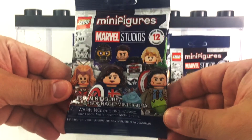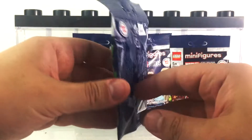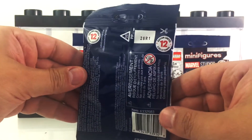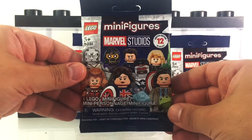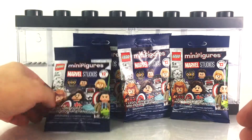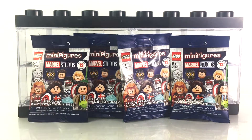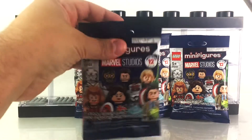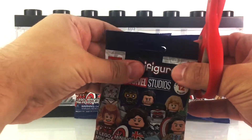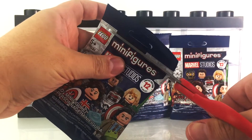Here's a look at some of the characters that could be offered. I'm hoping they didn't send me any duplicates, but we're going to find out together. So now we're going to take a look — I've got a scissor handy, just making sure everything is down here. I don't want to cut anything.